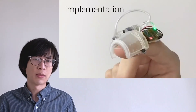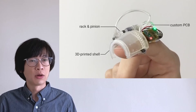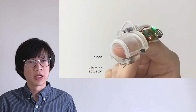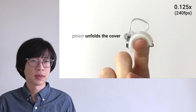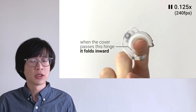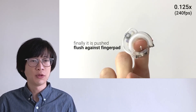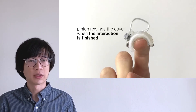Let me show you how we engineered this. The device consists of a 3D printed shell, rack and pinion, our custom PCB, Bluetooth antenna, and a battery. The cover slides and rotates through the hinge and brings out a vibration actuator to the finger pad. Let me explain the mechanism in a slow motion video. First, the pinion unfolds the cover. When the cover passes the hinge, it falls inward. Finally, it is pushed flush against the finger pad. The pinion rewinds the cover when the interaction is finished.